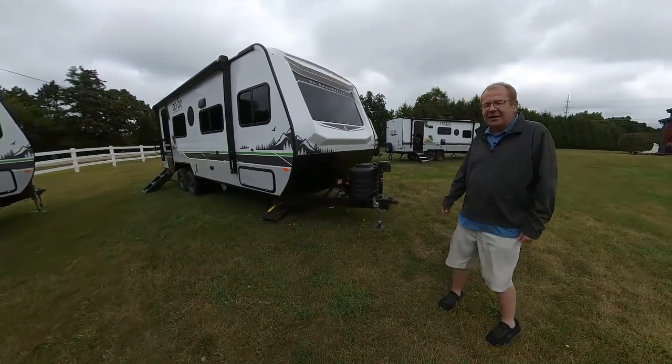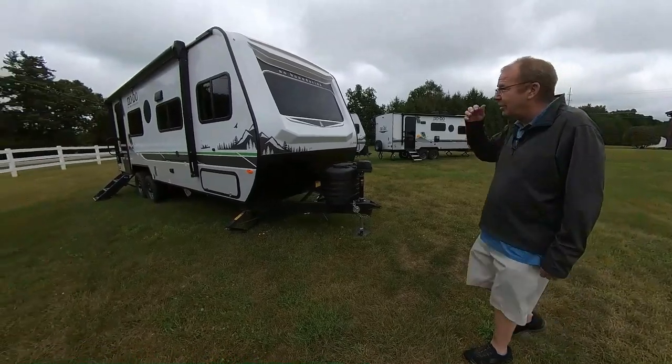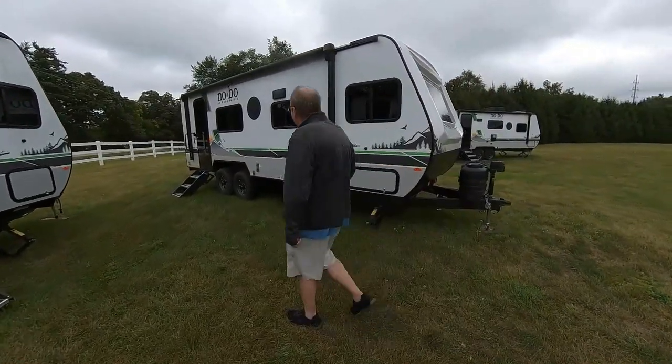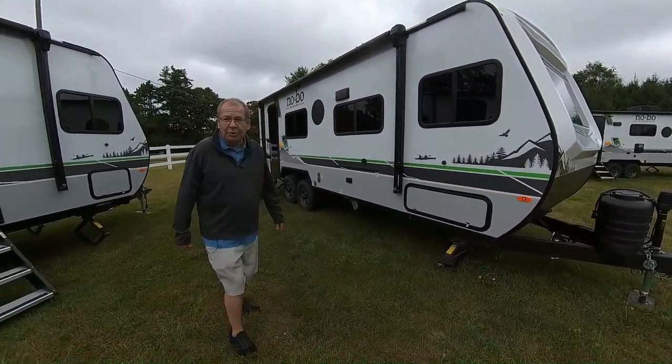Good morning, good afternoon, good evening, live from M60 RV right here in Jones, Michigan. Wanted to go over one of our newest family fun trailers that we got in. It is a 2024 19.1 NoBo, or No Boundaries.